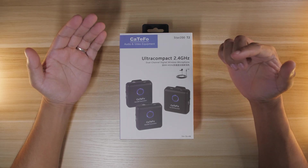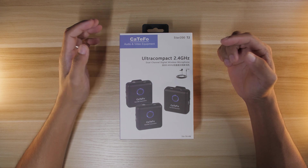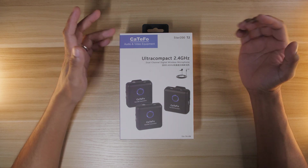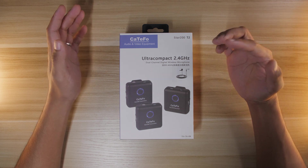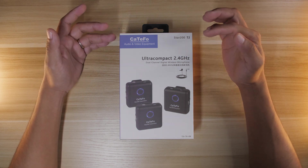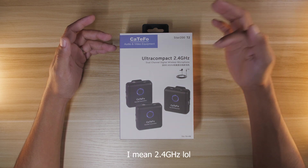Hey guys, what's up! Today we are going to be reviewing the Star 200 T2 by CaTeFo audio and video equipment. I would like to thank CaTeFo for sending this product for us to review. This is called the Star 200 T2 — it is an ultra compact 2.5 gigahertz dual channel digital wireless microphone.